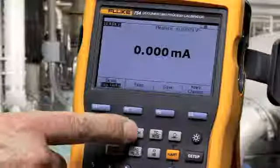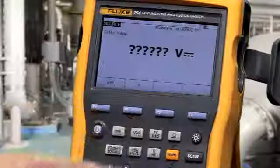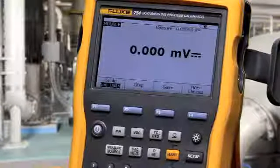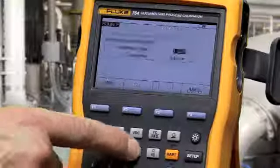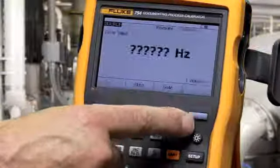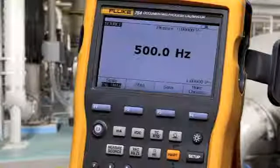To source volts DC, select the function, type in your value, and press enter. To source frequency, select the volts AC/frequency button, set your amplitude, type in your frequency, and press enter.